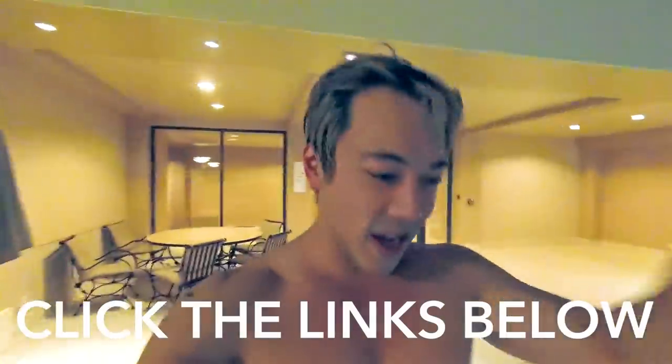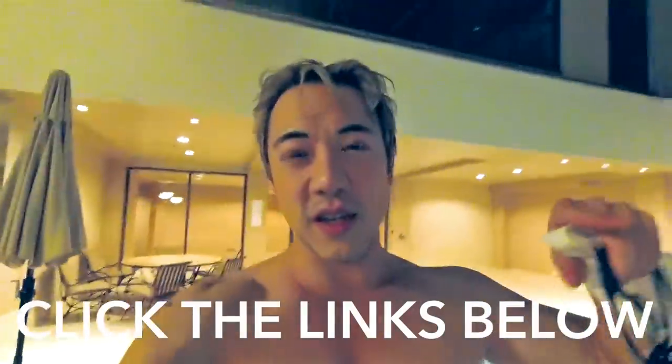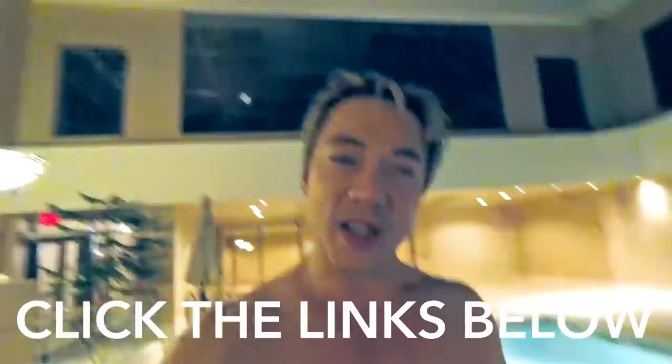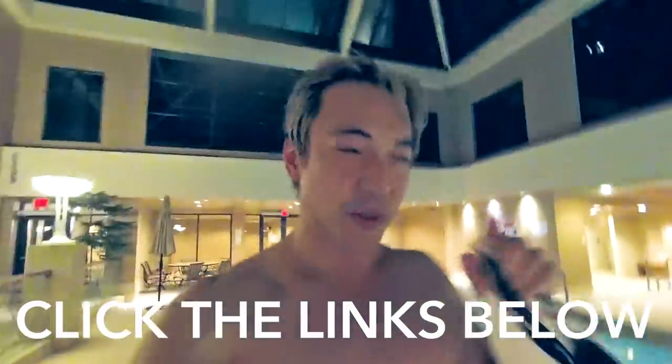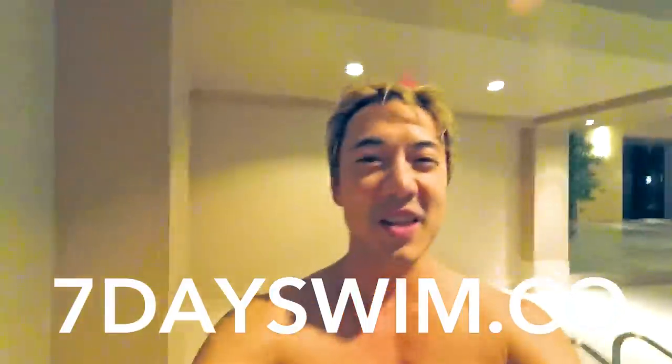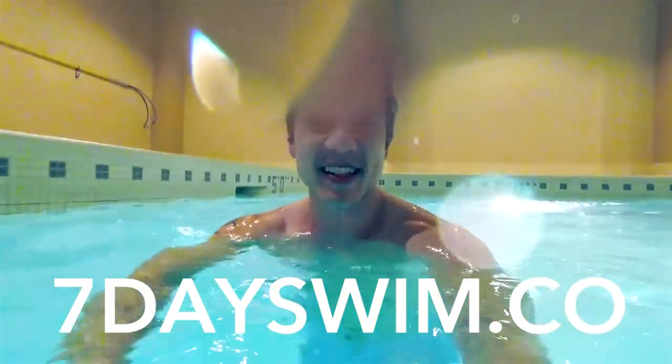So you might as well start learning and doing it now. You can join our private Facebook group where you can ask me questions or film your swimming and get feedback — click the link below. And if you need to learn how to swim and don't know where to start, I have an affordable swimming course online called 7dayswim.co. Take care, I'll see you later. Bye.